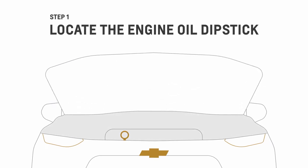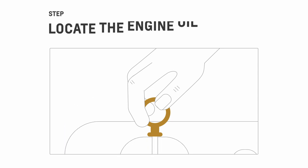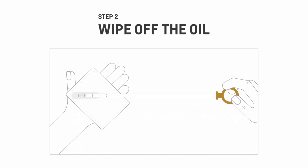First, open the hood and find the dipstick. It looks like this. Pull it out and wipe it clean with a paper towel. Doing this will help give you an accurate reading.